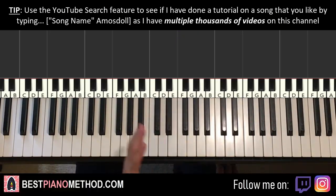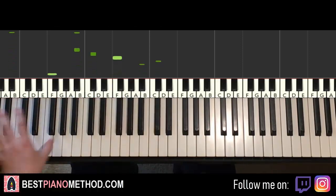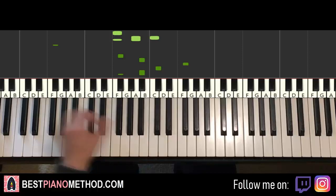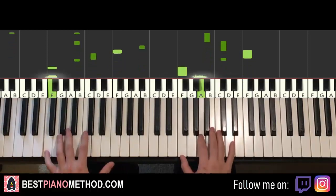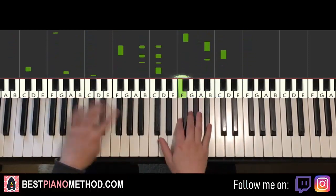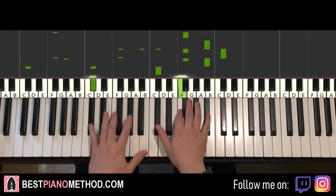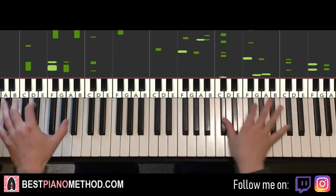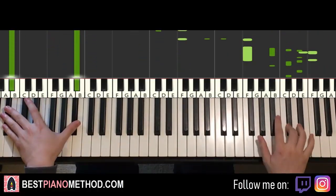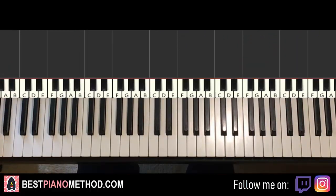Once you get that, you can start improvising based on the four chords. For the left hand you can do the bass note as an octave low and then arpeggios, rhythmic patterns — that kind of thing whilst the right hand is going. Play around with it and improvise with the chords as well. Very fun stuff to learn.